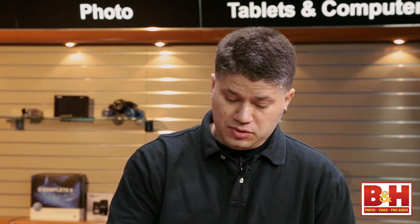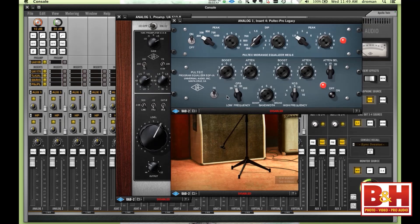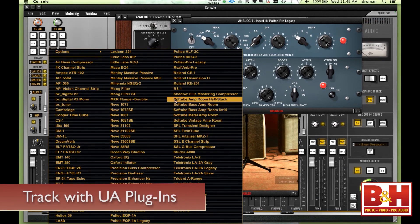In the case of all of our UAD2 DSP accelerator products, one of the byproducts is offloading that plug-in processing to our DSP accelerator so that your computer doesn't have to do that. Another interesting thing about the Apollo products is that besides doing that, you also get the added benefit that because the plug-ins are now running inside the interface, you can actually track with those plug-ins with sub-2 milliseconds of latency, which is unheard of in any sort of interface.